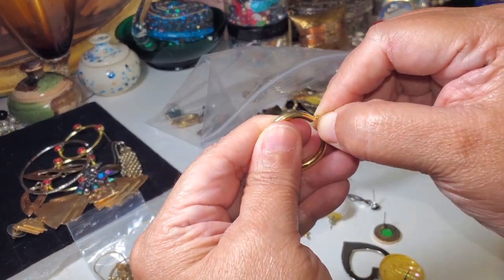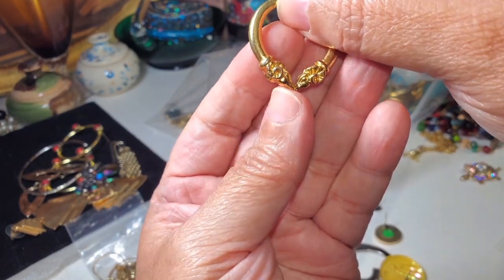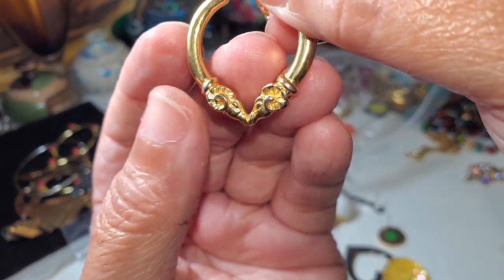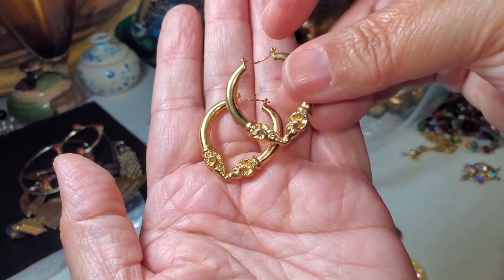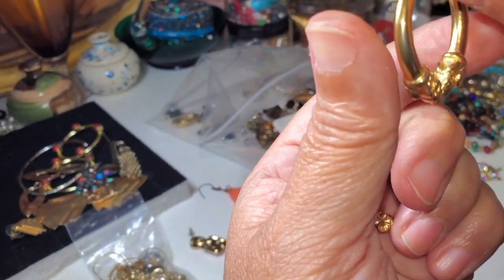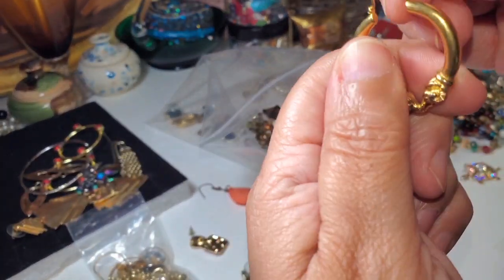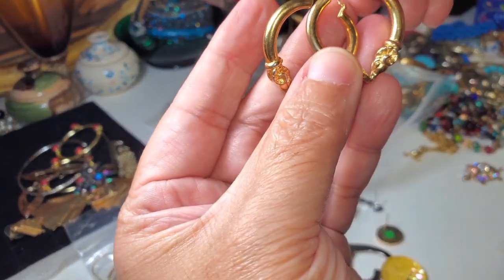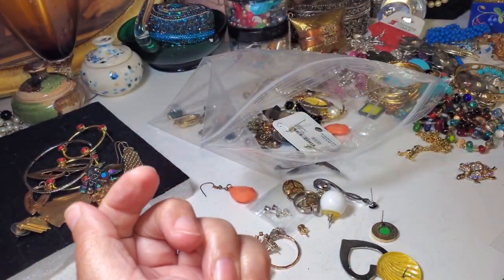Oh, these are nice! Oh, these are car-shaped — I think those are... very nice, very vintage. I don't see any marking, but very nice, very nice, very nice. We have a lot of pairs today — very, very nice. A lot of pairs of earrings today.